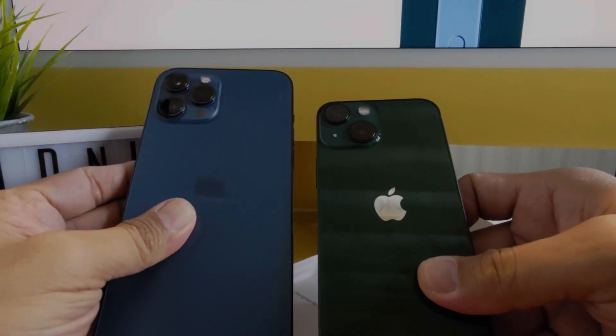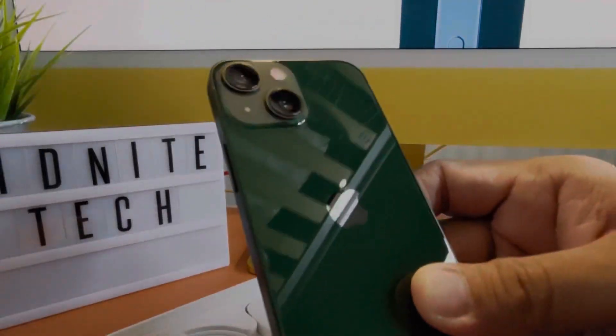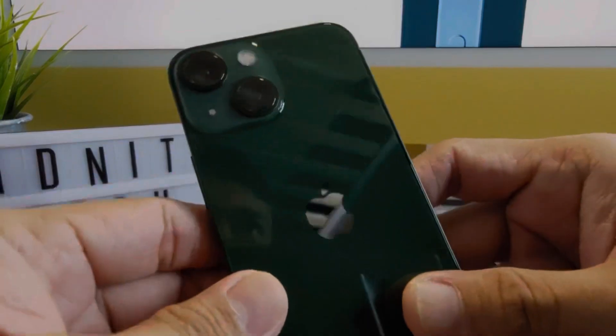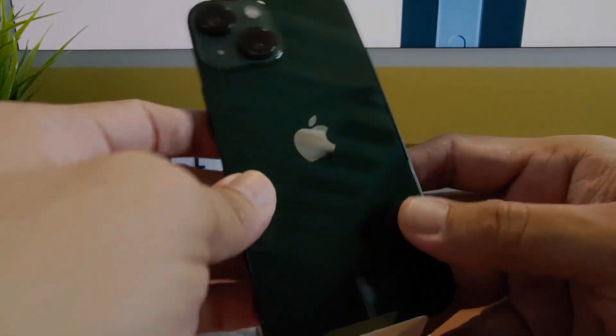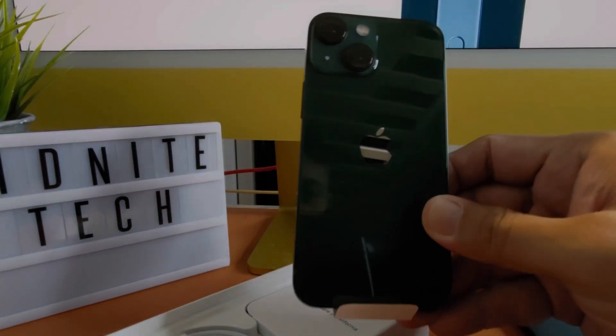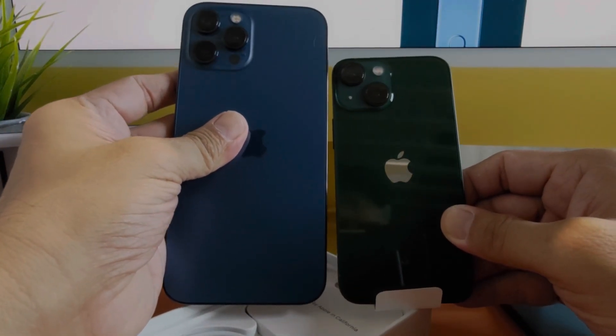I wish I could show you the new Pro Max in green as well, but all we have is the mini. So that's the green color — a very deep green — and that's the size comparison with the Pro Max.